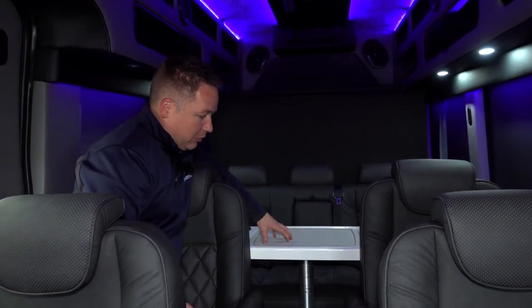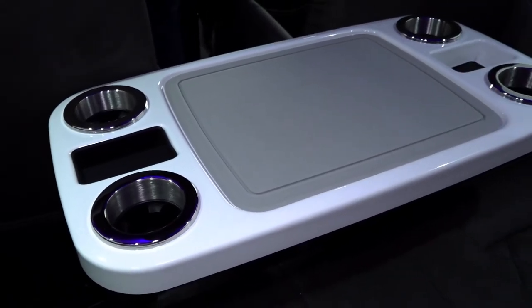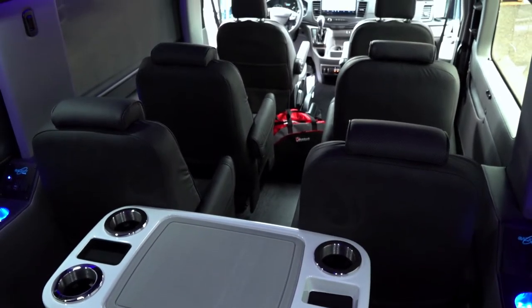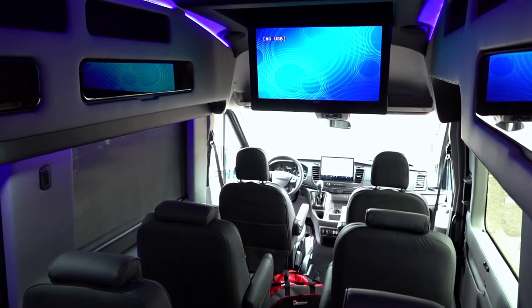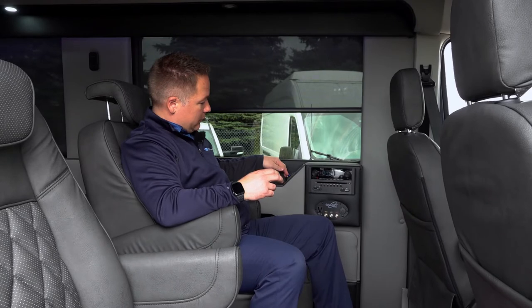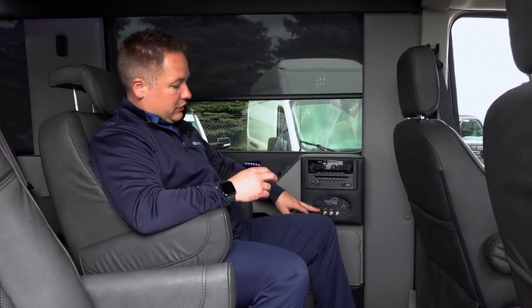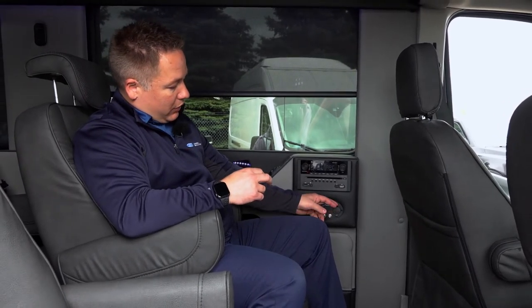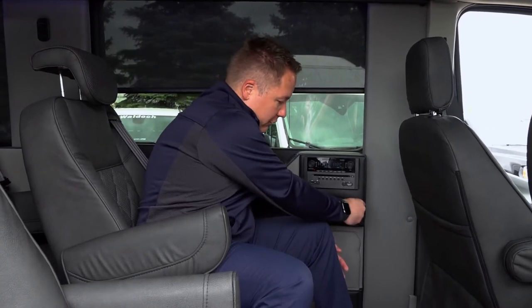Now let's talk about the table. This is a removable table — you have two positions in all of our vans. It has cell phone holders, four cup holders, and it works really nicely when you're parked at an event. It comes with two USB charging ports so you can plug your phone, your iPad, anything you need. You also have a 110 plug, RCA inputs, a 12-volt plug-in, HDMI, aux, and another USB charging port for media — we pretty much cover everything.